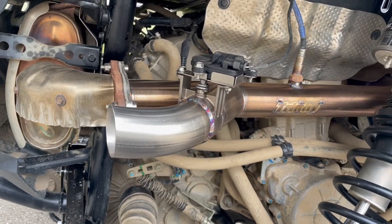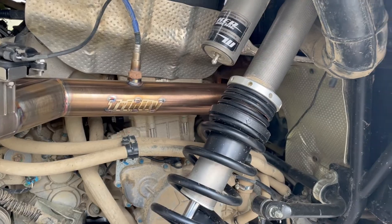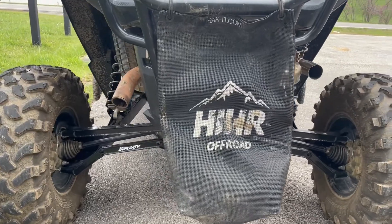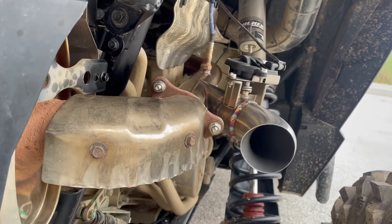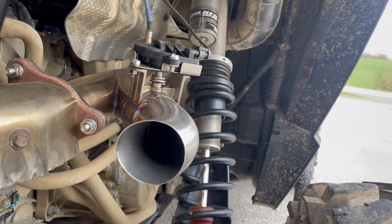Right now Trinity Racing has these available for the Turbo, they have them available for the Pro XP, and they have them available for the Can-Am Maverick X3. The cool thing about these exhausts is that you can use this side piece with either a stock exhaust, or you can also pair it up with a Trinity slip-on exhaust and switch between the slip-on and the side piece using the cutout.